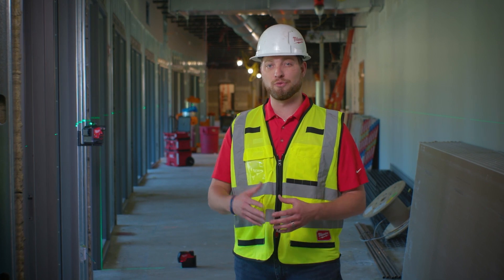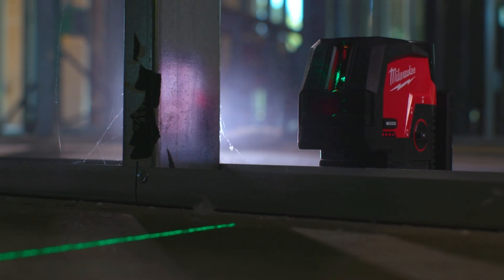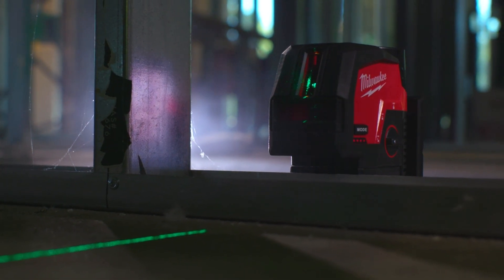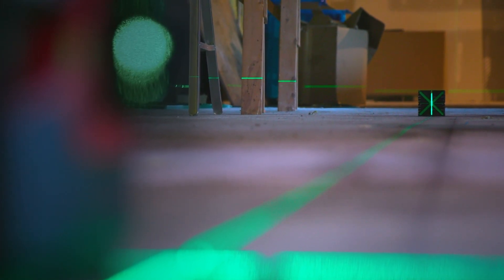But first, let's talk about visibility. When we were doing research with you on your sites, you made it very clear that a bright and easy-to-see laser is arguably the number one most critical feature in having a good laser. And it's not just about powering a green beam — it's also about having that visibility at distance.